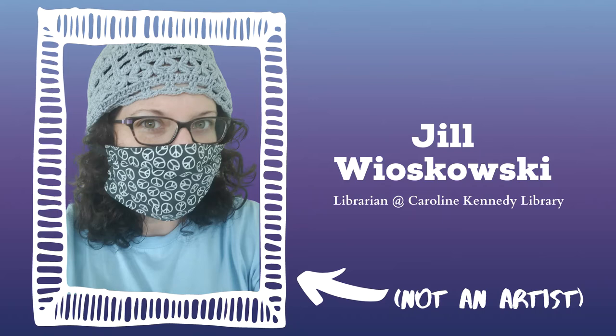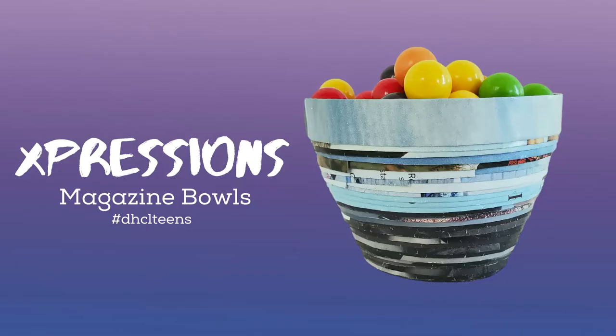Disclaimer — I am not an artist and I do not pretend my art is even good, but it is something that I truly enjoy doing. With that said, no matter what your skill level, we're here to be creative, make art, and most importantly, to have fun. In this episode of Expressions, I'll show you how to make a decorative bowl using pages from old magazines you have at home.